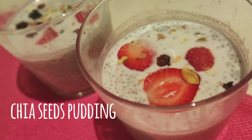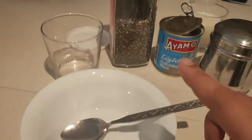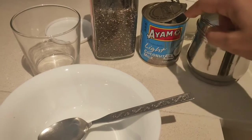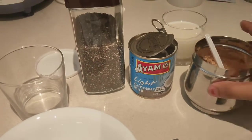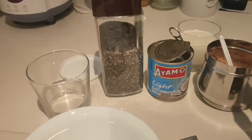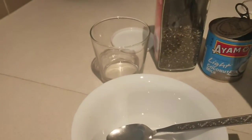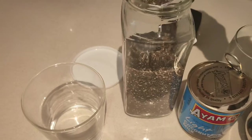Hi everybody! Today let's see how to make chia seeds pudding. For this recipe we'll need chia seeds — I am taking the mixed variety — and coconut milk, I'm using the light version. You can use heavy cream as well. For the sweetening agent I am using brown sugar, but you can use any other sweetening agent like honey or maple syrup. Take a bowl first.